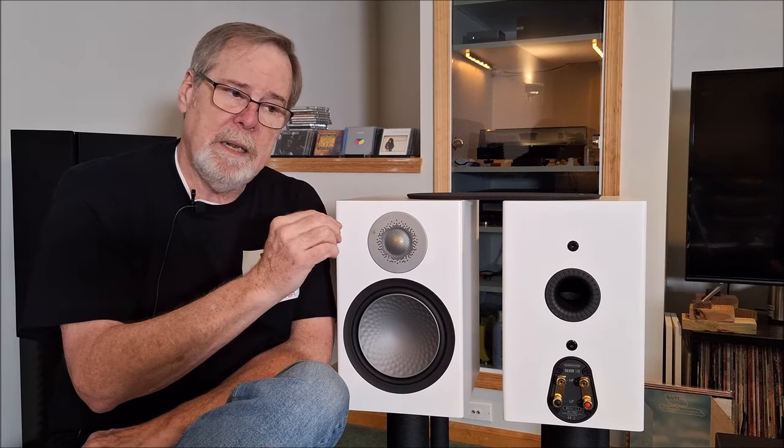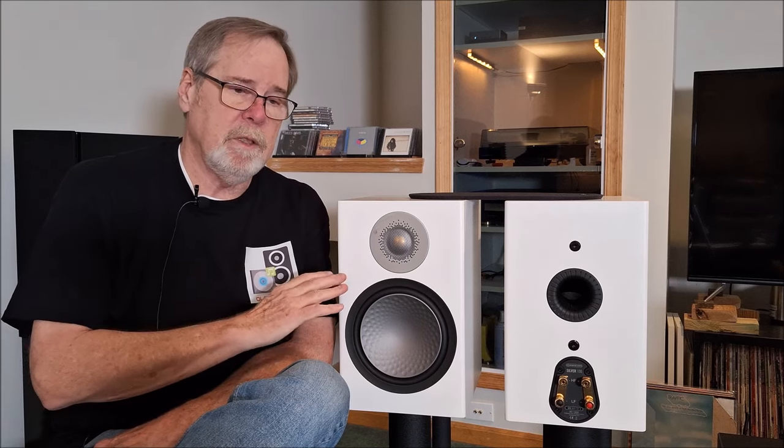I threw everything I had at it — all that vintage gear. I tested it on the Big Pioneer, the Vintage Accuphase, the Vintage Marantz, the Vintage Harman Kardon. I tested it on the first-generation NAD C 700 that I had in for review. I hooked it up to the Cambridge Evo 150, the Orchard Audio Star Crimson Amplifier, and the Cambridge AXR 100. On the vintage stuff, all the glorious vintage sound came through beautifully — this is a very good, kind of neutral-to-the-source speaker. The NAD C 700 was not a good pairing at all; it was very difficult to listen to.